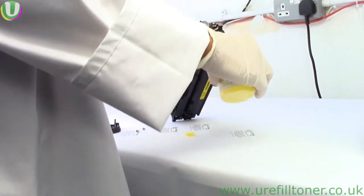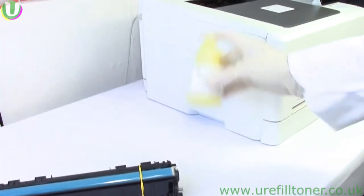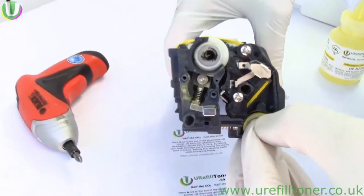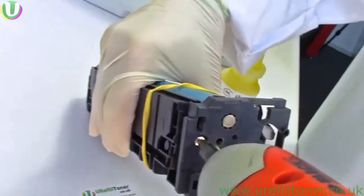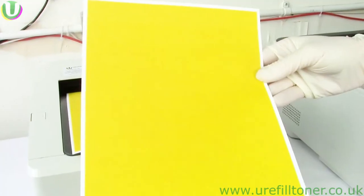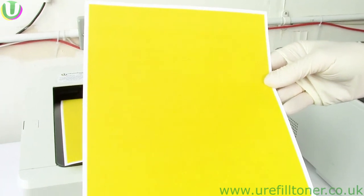not stirred. Lather, rinse, repeat until the toner's all gone. Put the plug back in, retrace your steps, put the cartridge in, admire your work — it is done.